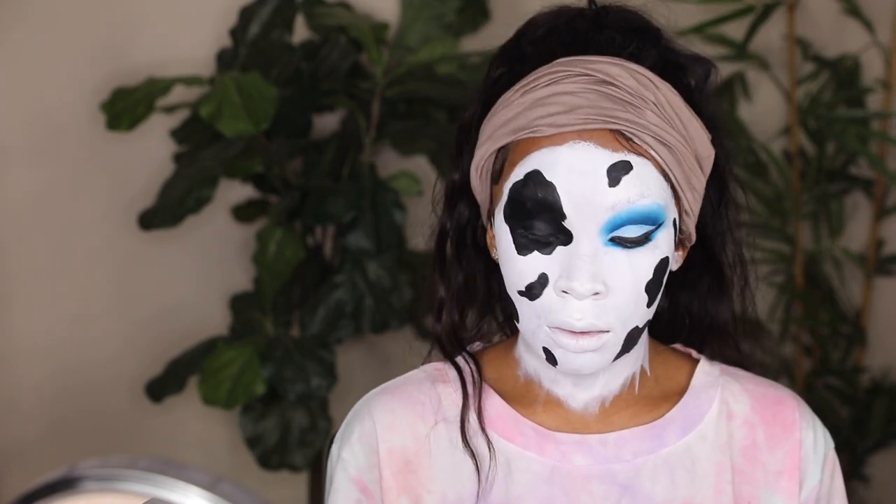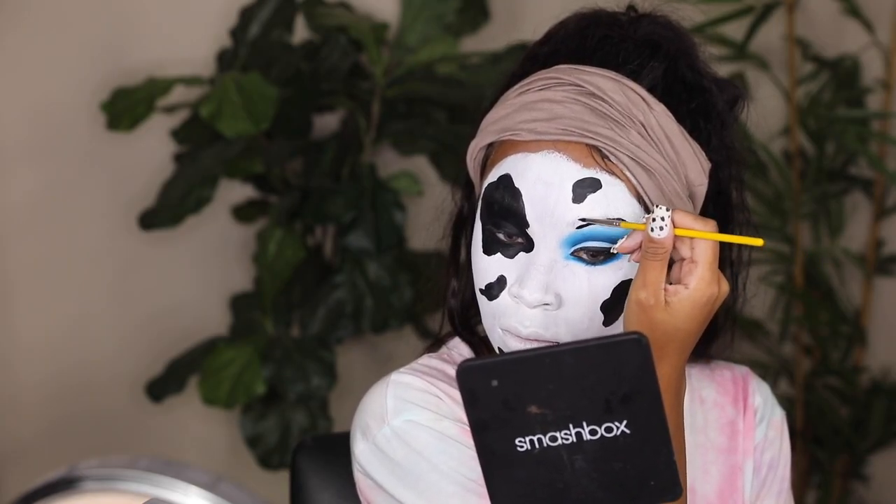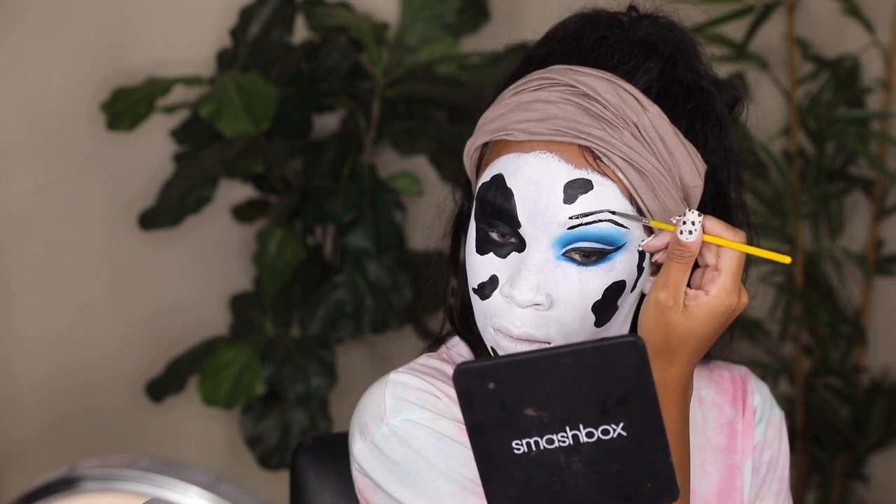I thought this look would be great with a winged eyeliner, so I took the darkest eyeliner I could find and created a super sharp wing — I wanted this look to be glam. This is when I realized I might need an eyebrow. I could have kept my eyebrows all along, but I felt my face looked too circular and was missing something in the middle. So I took the black paint and made a really bold brow to match the bold cow print spots, filling it in like normal.